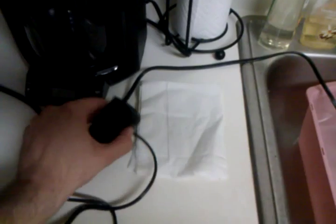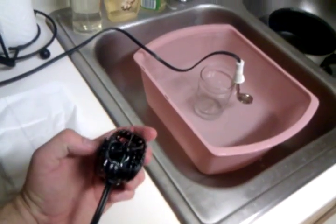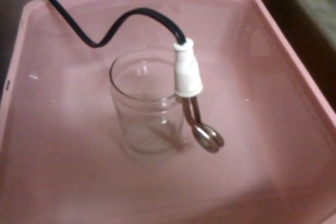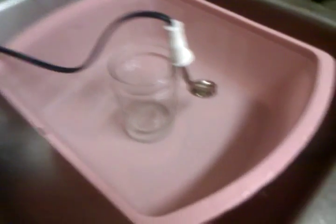We have a kilowatt meter here which I'm going to use to see the change in power consumption. For this test we have one aquarium pump and one immersion heater configured inside a path of water.